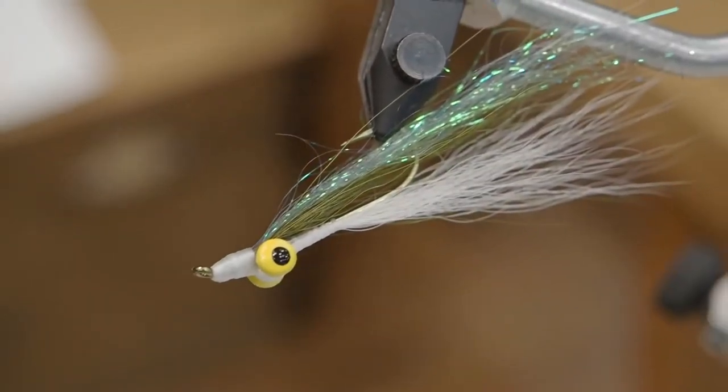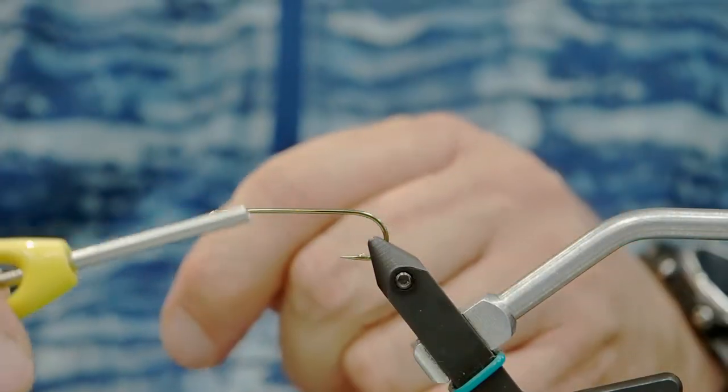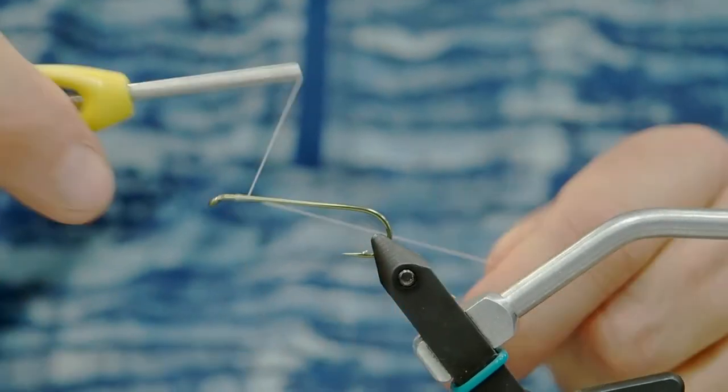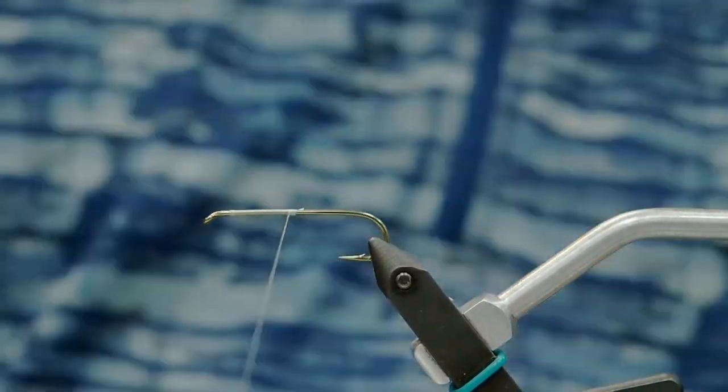Hey, it's Jeff here with Bow River Troutfitters. Today we're tying a Clouser minnow with a little bit of a twist. We're using a size 4 hook, 5 extra long. Wind our thread back — we're gonna run it back about halfway down the shank. We're using flat wax nylon.